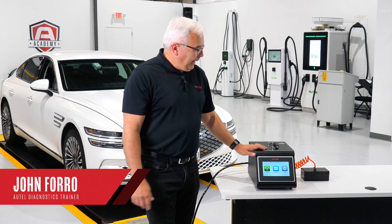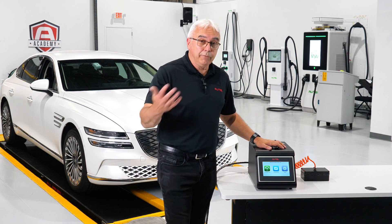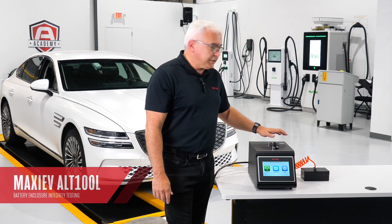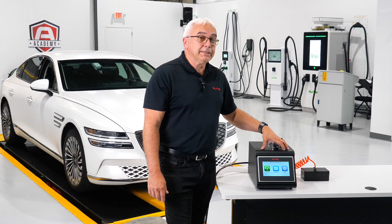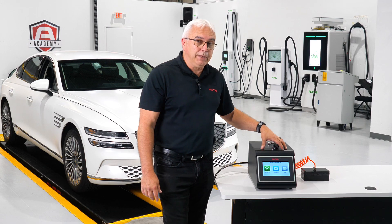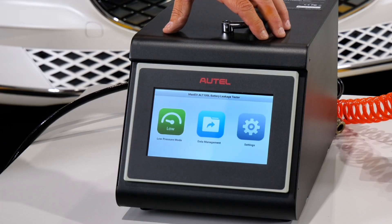Hi, I'm John from Autel and today I'm excited to share with you another new high voltage battery related testing tool. This one's called the ALT100. What this tool does is it tests the battery enclosure's integrity and also it'll test the battery high voltage thermodynamic systems.